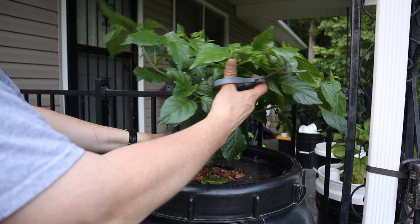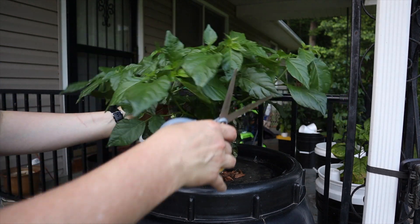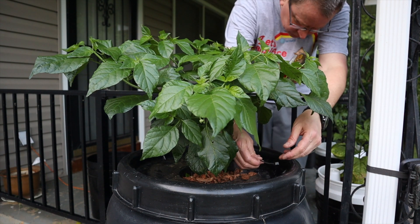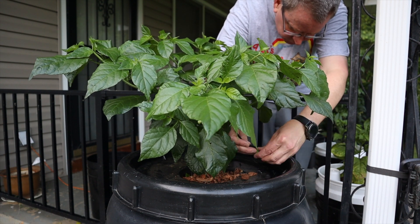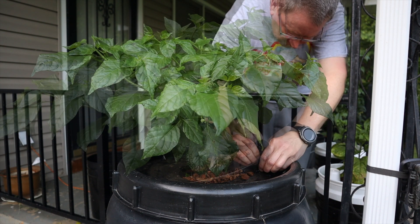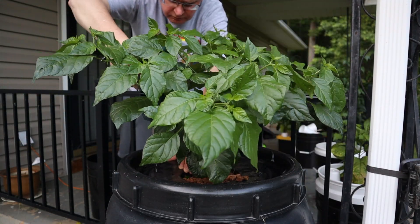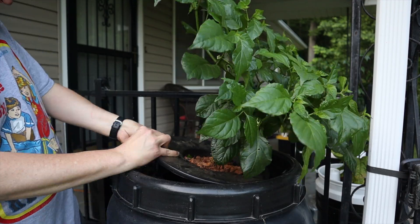I trimmed the roots about an inch or two before placing them in, and just drilling holes through the pot lid and the top of the pickle barrel lid, securing with some nylon zip ties. This is just to keep the plant from falling out when it gets top heavy.